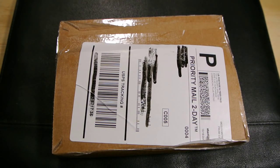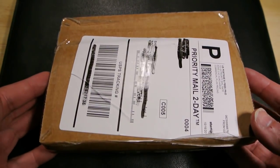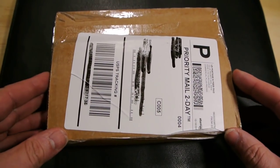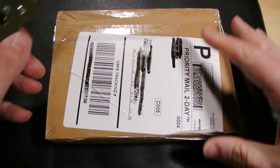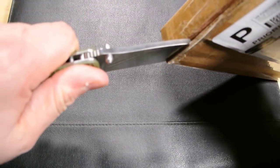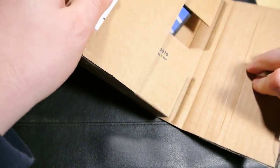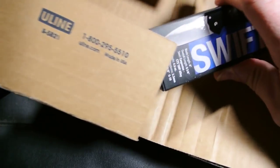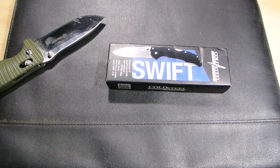What's up, it's Joe doing another unboxing and first impressions of the Cold Steel Swift One. Just got it in the mail this morning, still sealed in the box, gonna open it up — got a lot to cover. Ever have something you've never tried before and you just have a feeling you're gonna like it? That's exactly how I feel about this knife.